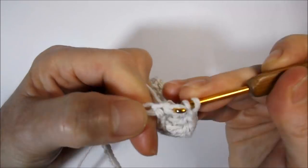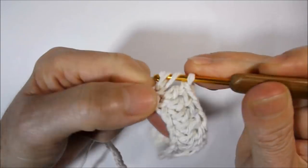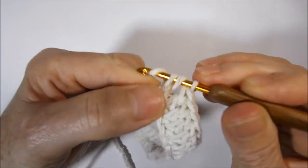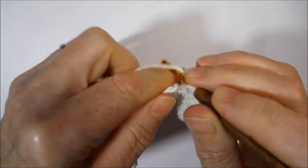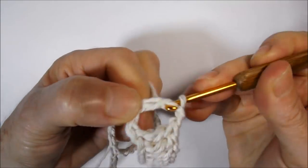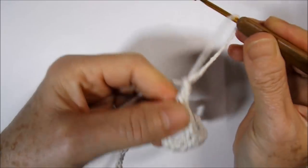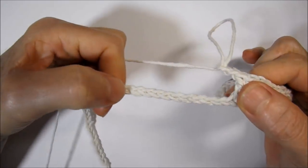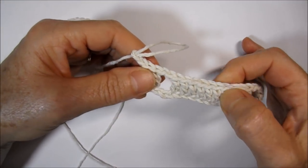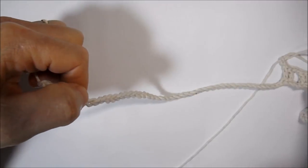I completed ten high points. I go up two little chains, lace the wire, skip two chains of base. In the next I work a high point and in the following another high point, then go up two little chains. I will continue this career working ten high points, then two little chains, two high points, two little chains, ten high points — repeating this pattern through the middle.